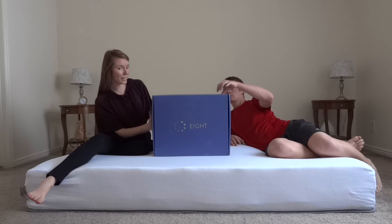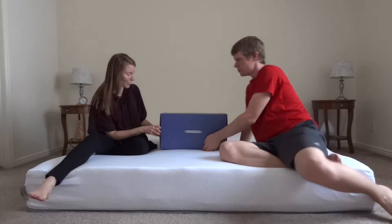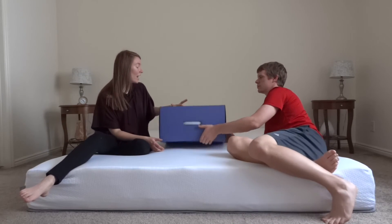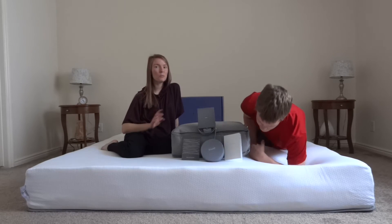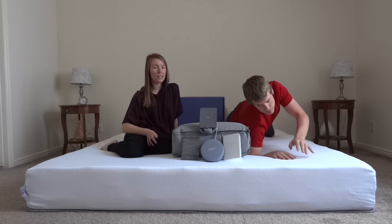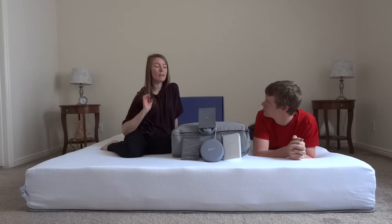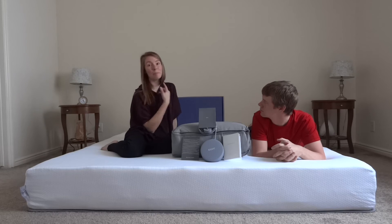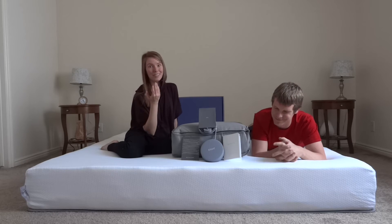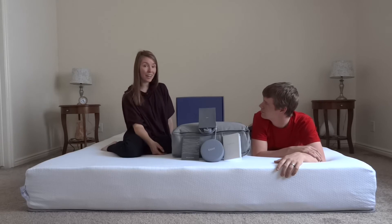Okay, so here is the smart mattress cover, and we are going to go ahead and open it up. I really like the box — it has shiny moons on it. I counted them earlier, there are eight moons. Eight sleep! Justin briefly read through the instructions, and it says to place your mattress cover on top of your mattress but under your sheets, and make sure the connector is in the top left-hand corner when you're looking at the bed. They gave a picture, which is good. So we are going to go ahead and put the cover on.